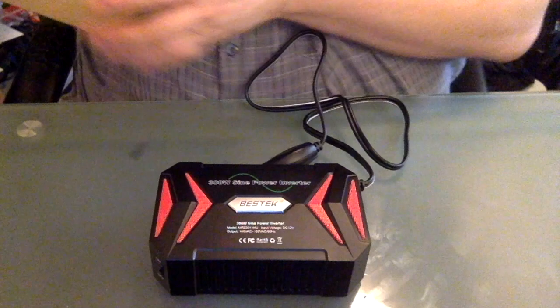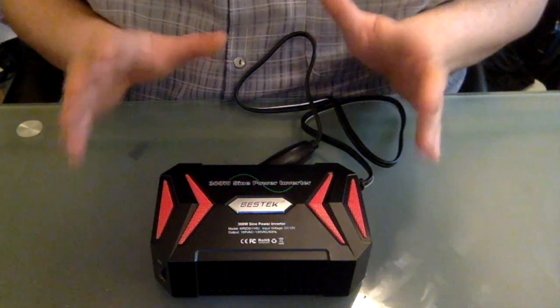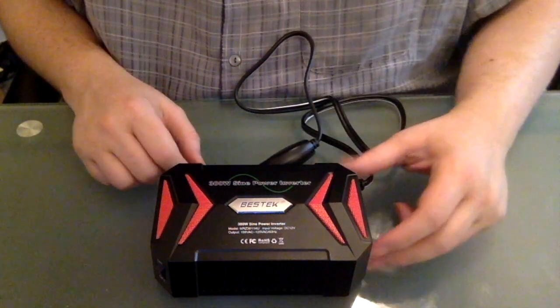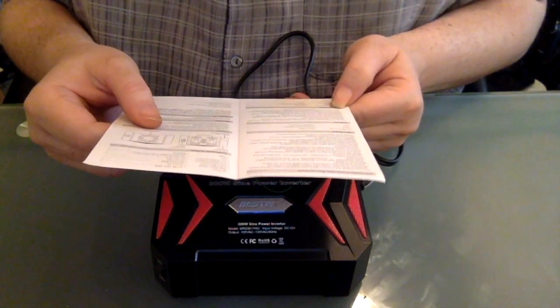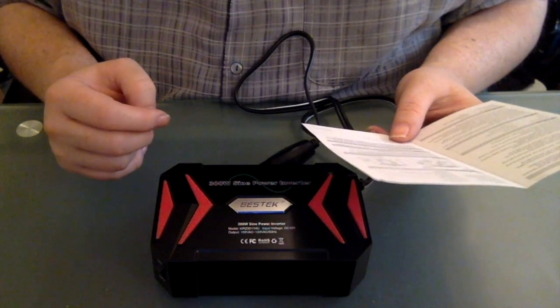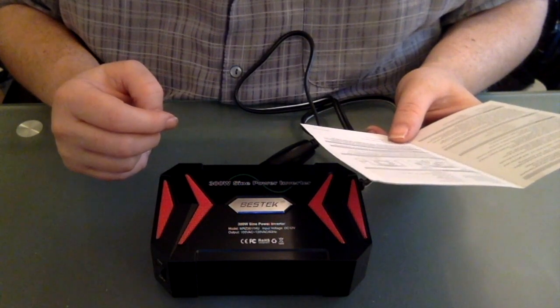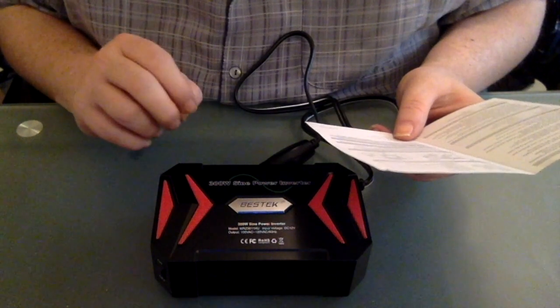This is called the Bestech. It comes in a little box. It was rated in the top ten for 2017 for this class — kind of under-500-watt type inverters. It's a 300-watt inverter. It's a 300-watt rated, 600-watt peak. It has built-in two USB charging — they call it Smart IC Technology, which automatically detects your device to deliver its fastest charge, up to 2.4 amps per port, or a maximum of 4.2 amps total.